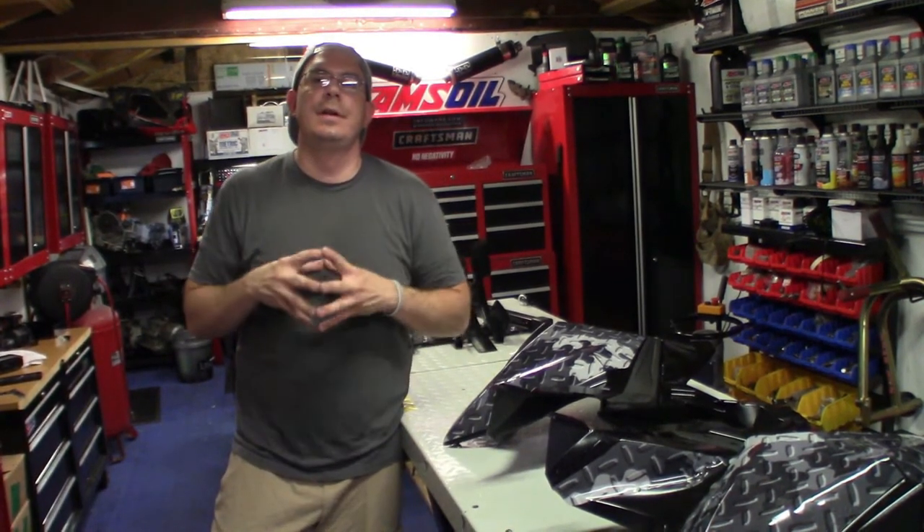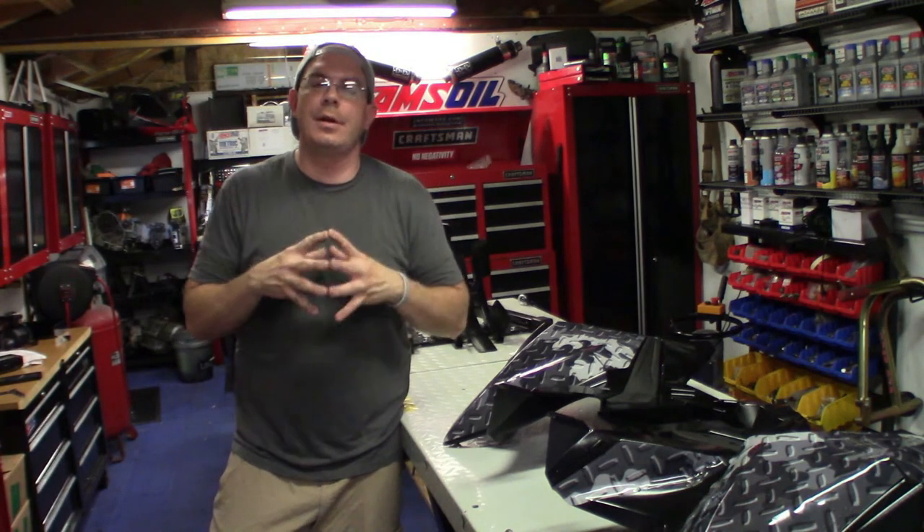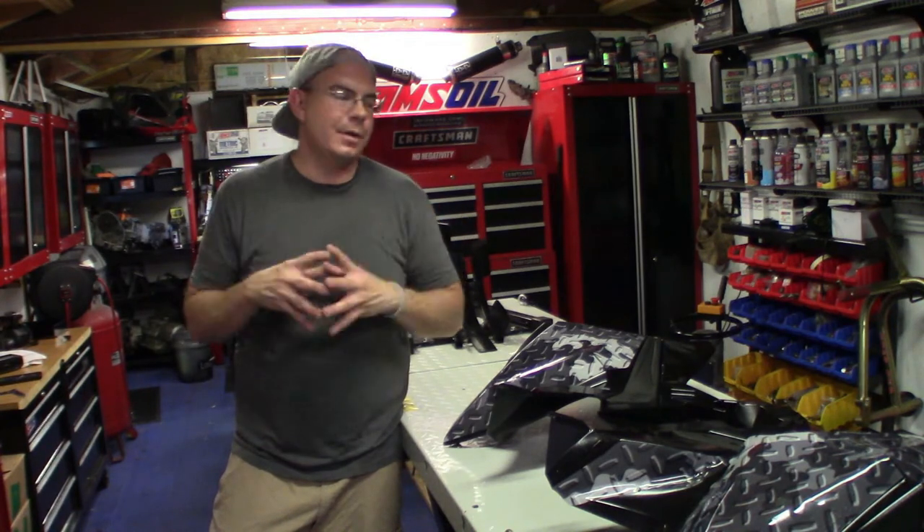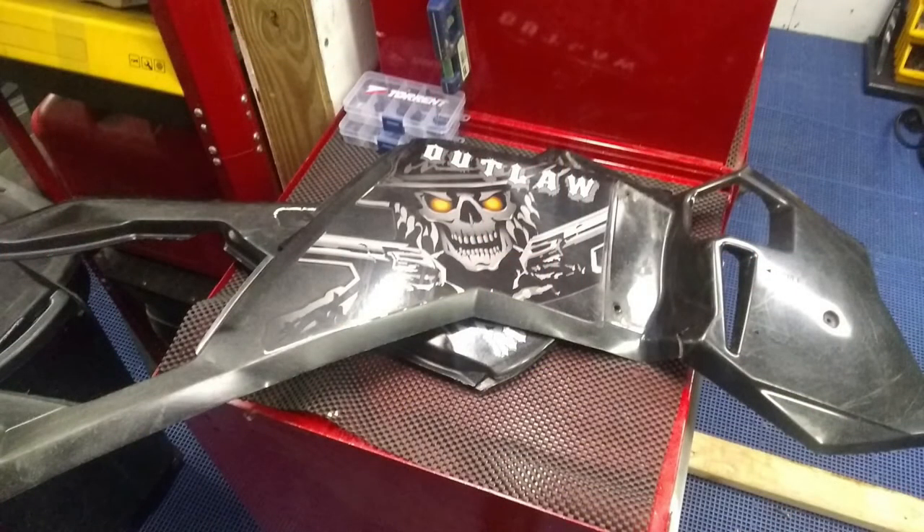Before we start this series, the plastic on this four-wheeler — this Polaris Outlaw 525 — was really bad, and it was about $700 to replace it.